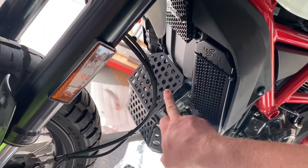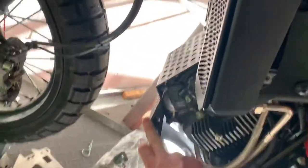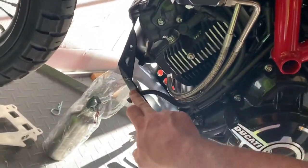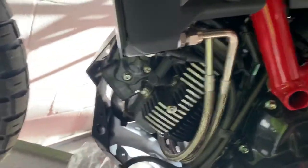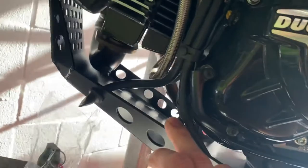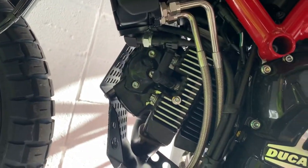Got the belly pan on here. This one's powder coated in black with a little ventilation in the front. TIG welded up all the joints — 3mm aluminium — and you can see inside there is clearance around the exhaust header and all the pipes and other components.